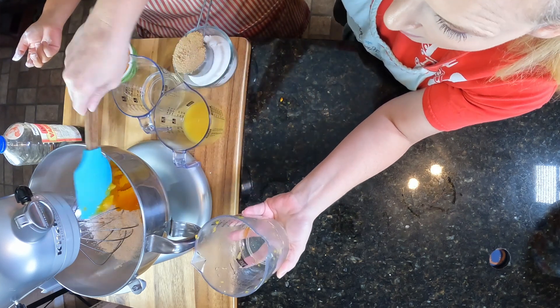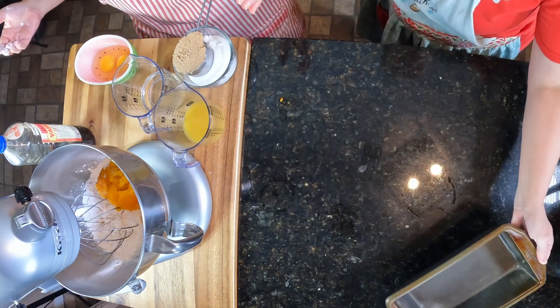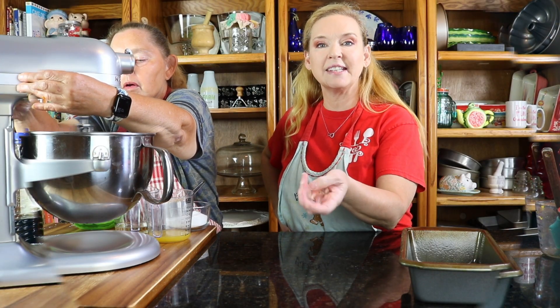By the way, butternut squash is good — we've done snacks with it too. We had a medium-sized butternut squash and we have a little bit left over that we didn't need for this. So we're just pureeing this here.